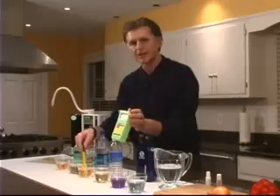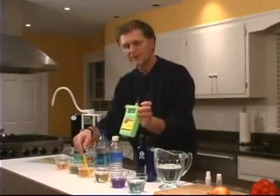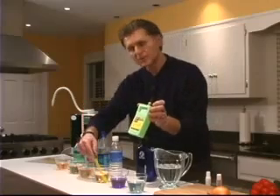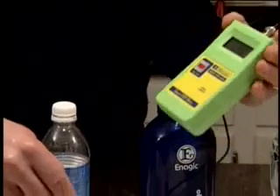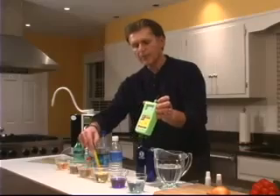Next to Gatorade is our Dasani. And keep in mind, this is a reverse osmosis water. As you can see, this liquid is also right in the 400 range, and again, it's positive. Now let's see what happens with Aquafina — and again, here we're right in the 400 range.